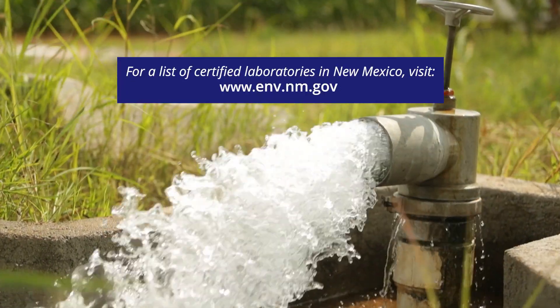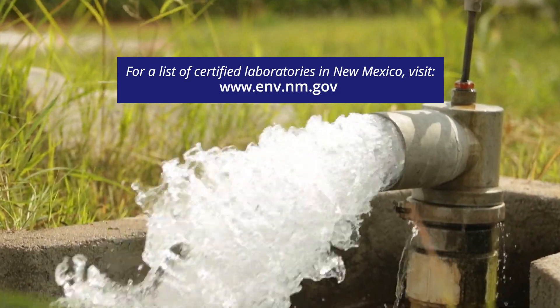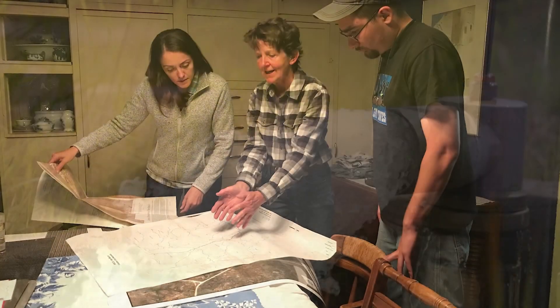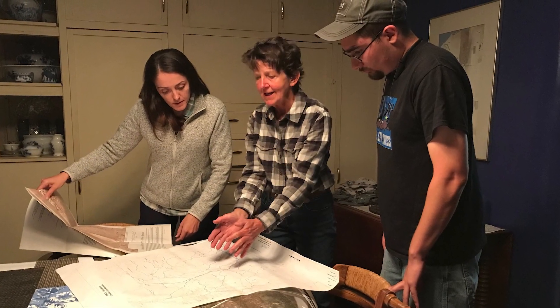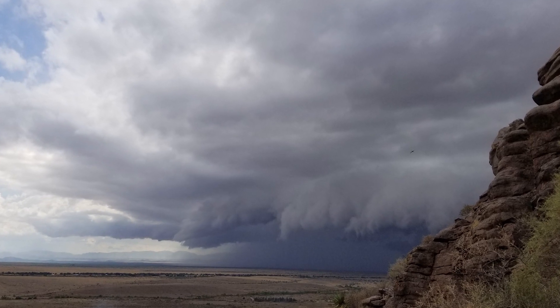If you are testing a private well that provides your drinking water, make sure to only use a laboratory that is certified to test drinking water. It is important to have information about your water quality and to know whether your water levels are stable or declining.